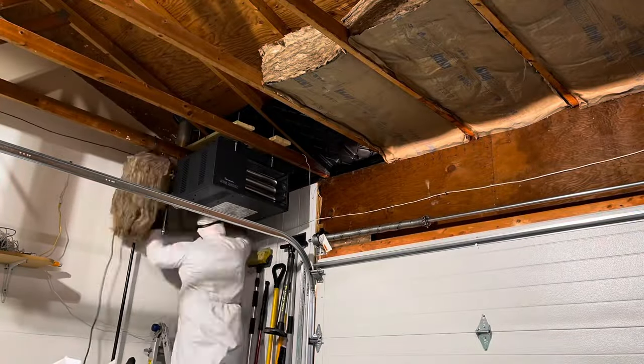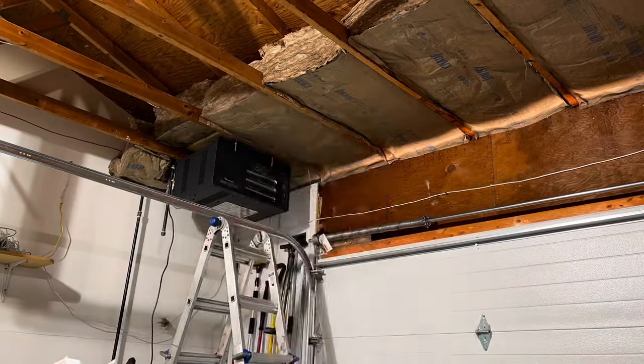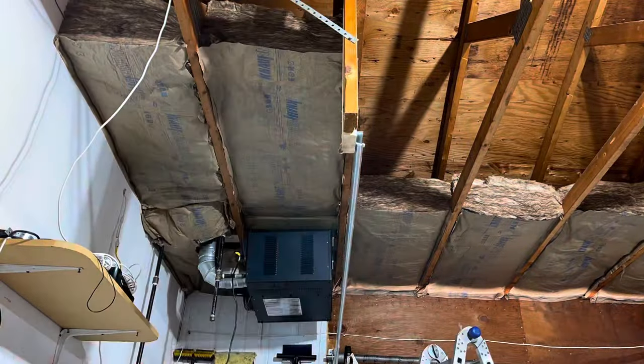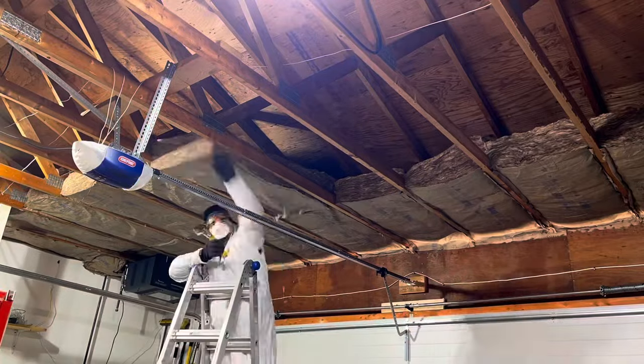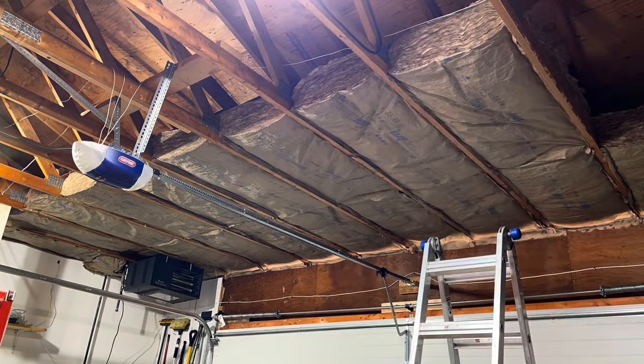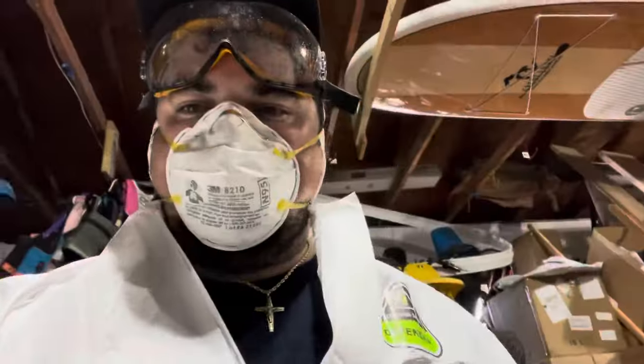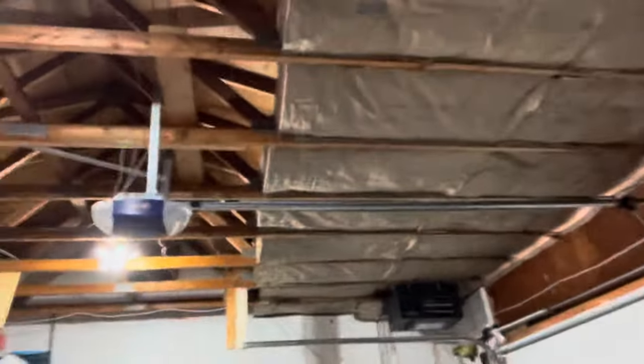If you're an insulation installer, please leave a comment below on how to cut this more accurately — I wasn't getting very good results. When you have no obstructions in the way, these batts go up super quick, maybe a minute or two per. We got two rows up all the way across — three bags total — so it's coming along good. We're about one-third of the way done.